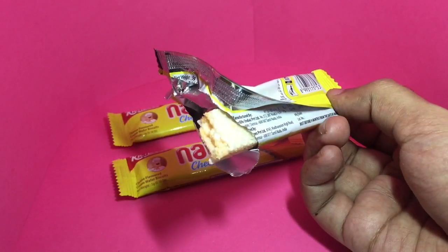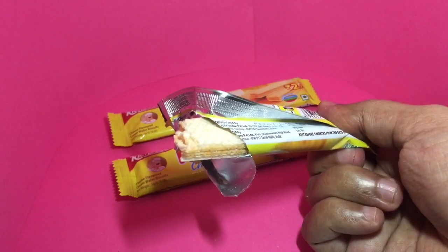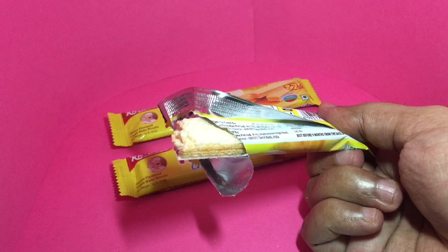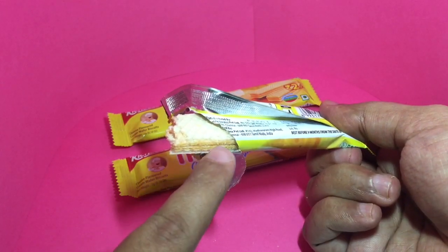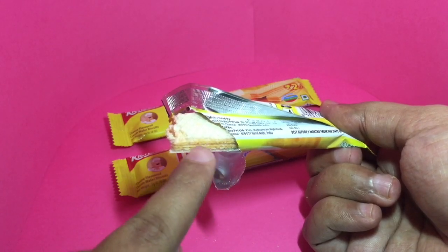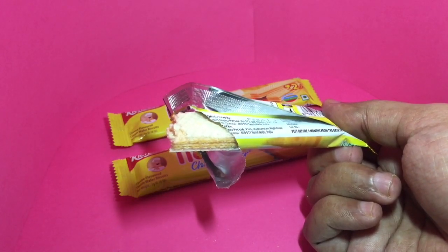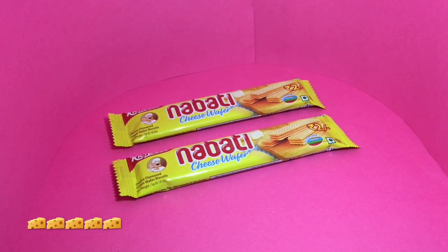It's a little bit on the sweeter side rather than the salty side. The wafers with this cheese taste are really amazing. It's such an obvious product to make because the wafers are really crispy and the cheese is gooey — it's a really good combination to put together. Quite nice, check it out!